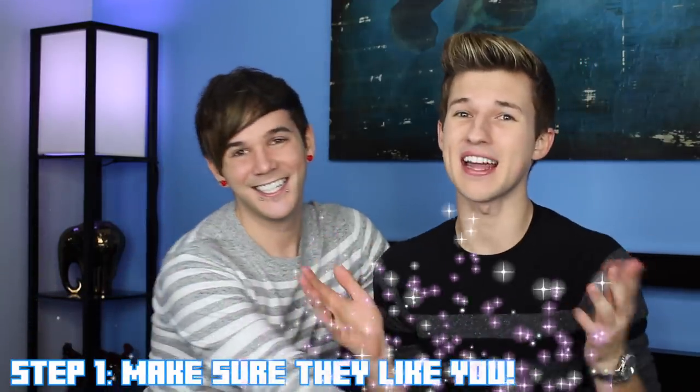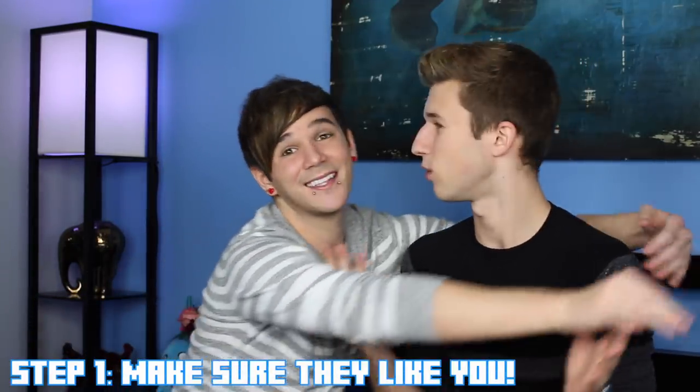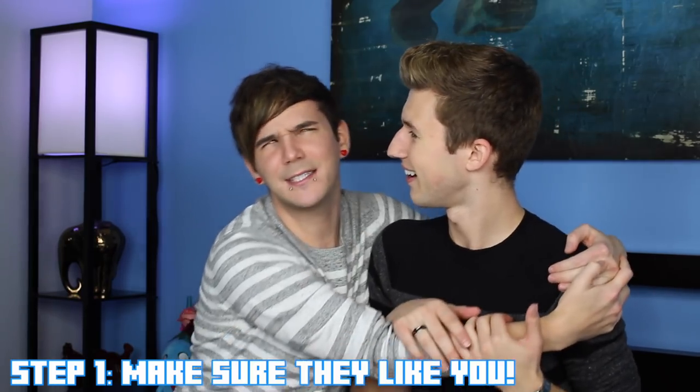Step number one is to make sure that the person actually likes you and wants to kiss you. Thank god this is my boyfriend, that means he likes me a little bit, right? A little bit? A little bit less. Girl!